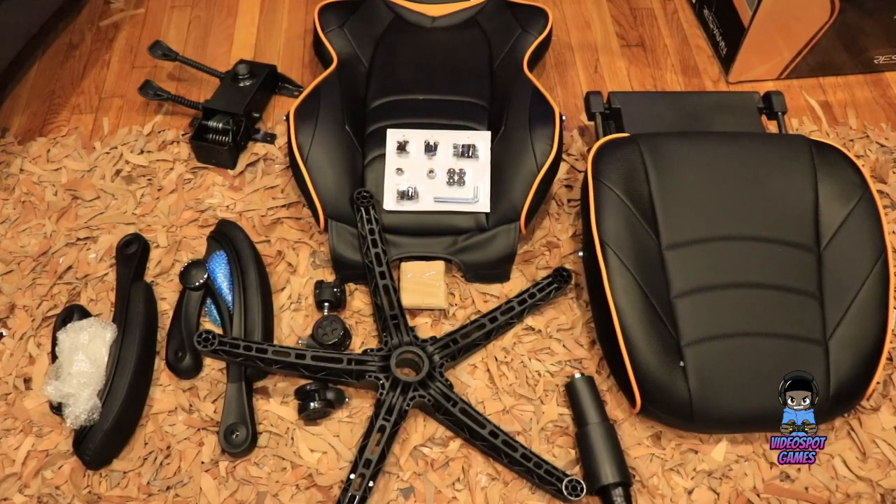Alright guys, here's everything outside of the box — everything that it comes with. We're going to put this together. We're going to start with the bottom star, put the wheels on, and then put the gas lift on. As you can see, it comes with all the tools and screws that you need, and it looks like a few extra. So let's get started.